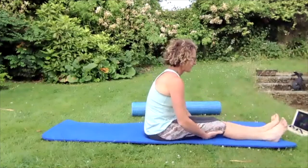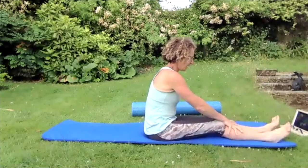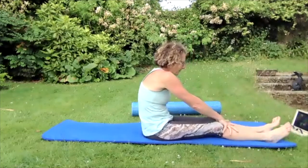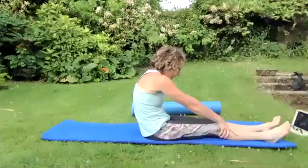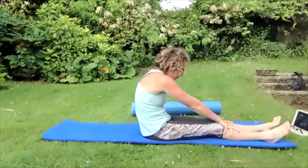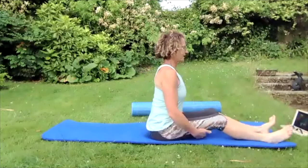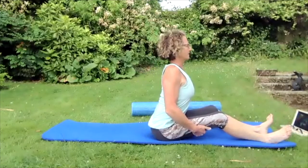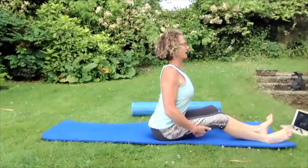Relax your feet, soften those knees on the floor. Then pull forward onto your front sitting bone and round backwards onto your tailbone, arching your back, pushing that lower back backwards, pushing that middle back — try to get an even curve. Then hold behind your thighs and pull your chest forward.